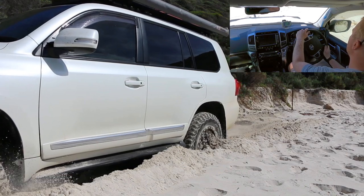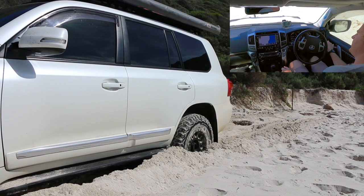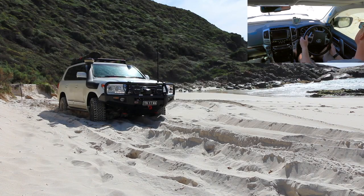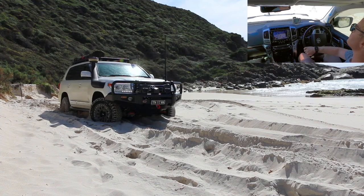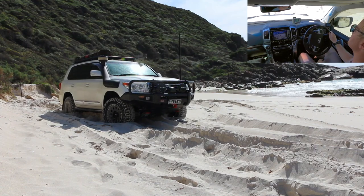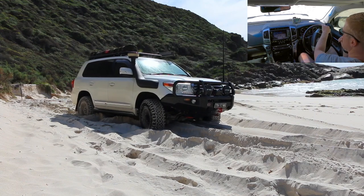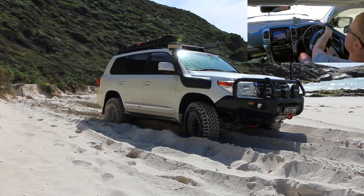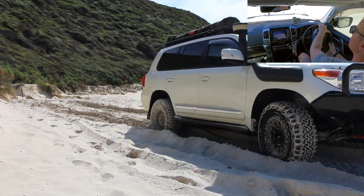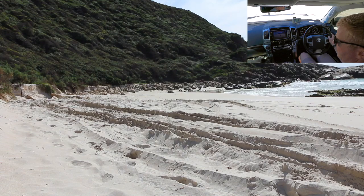A little bit of acceleration now — we're still in that soft sand. Then look at that — we're out! We're out of that soft sand and into something we can actually drive on.